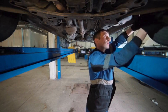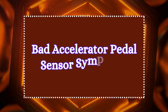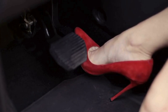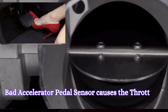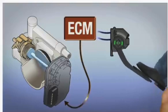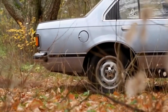A bad accelerator pedal position sensor can cause a range of problems in your vehicle's performance. The first common symptom is delayed acceleration. One of the most common signs of a bad APP sensor is a delayed response when you press the accelerator. A bad sensor causes the throttle to open slowly or inconsistently, resulting in delayed or poor acceleration because the ECU is unable to adjust the throttle plate properly to match the driver's pedal input. You may notice that the vehicle doesn't speed up immediately or seems sluggish.